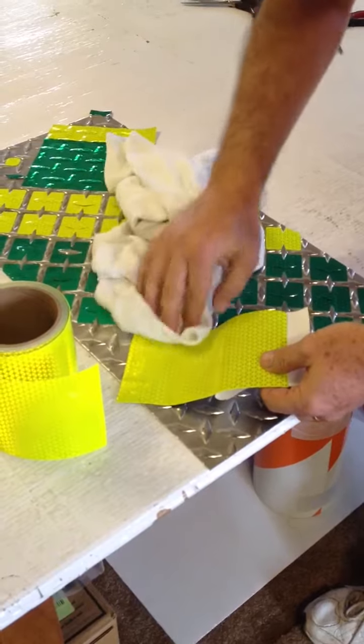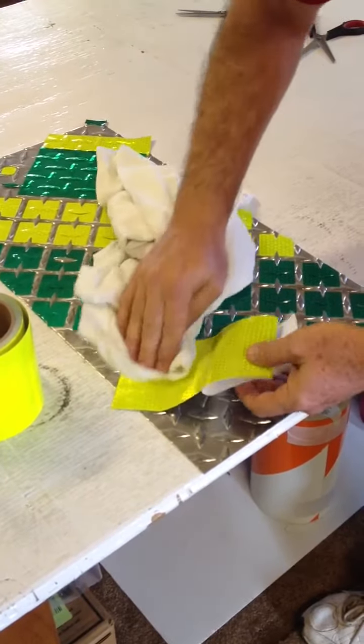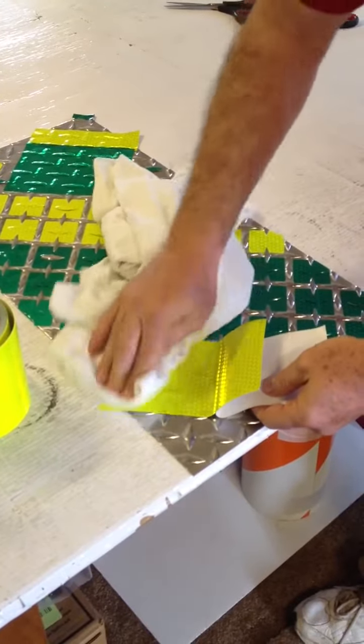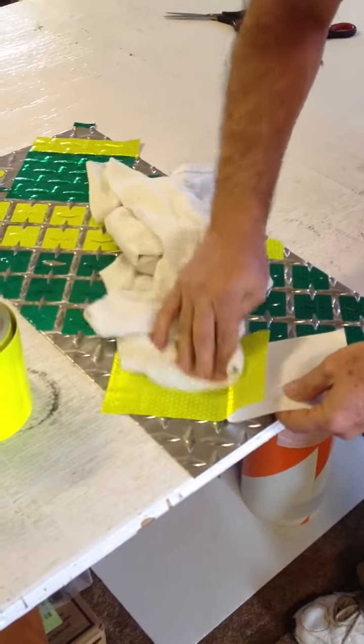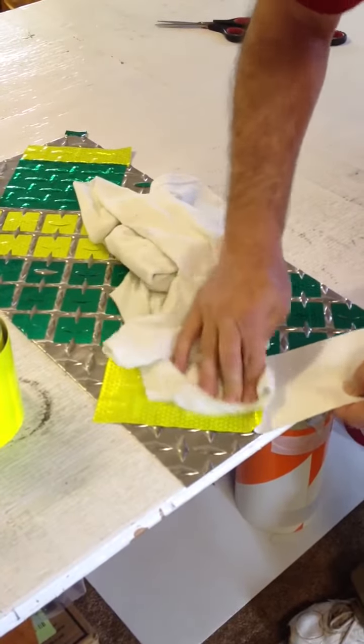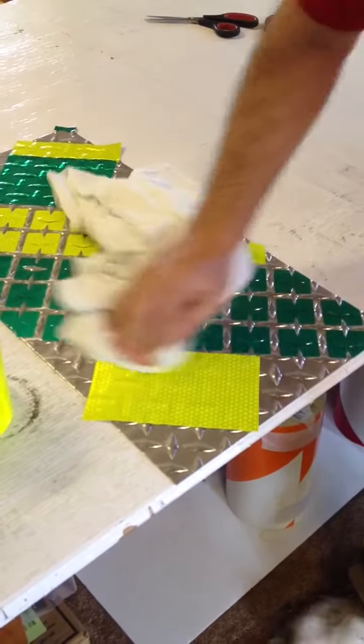To make it conform to tread plate, you just simply lay it on, and as you apply it, I usually use a cloth to force it over the little treads. It's as simple as that.